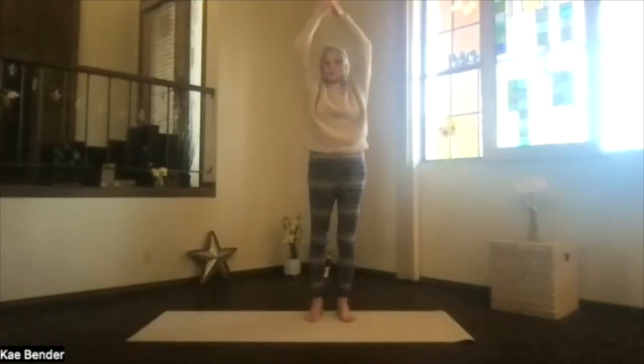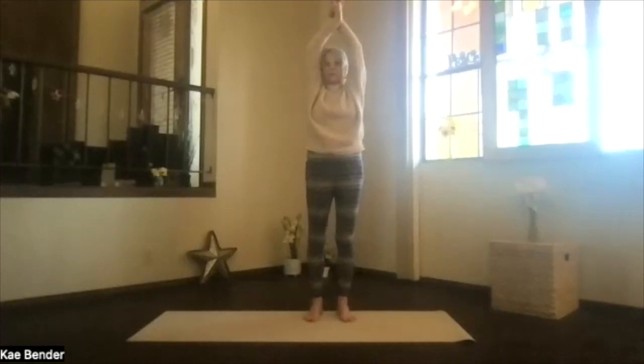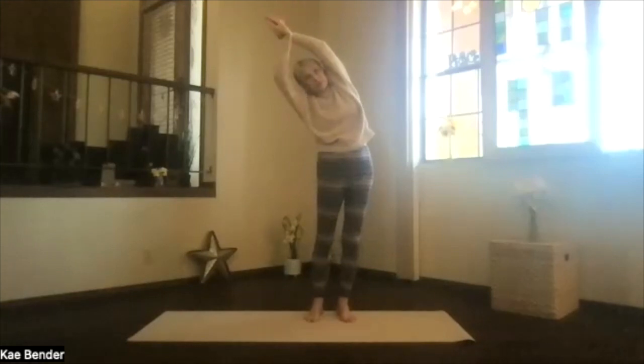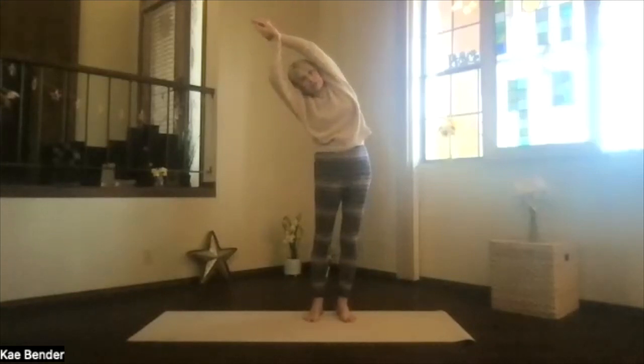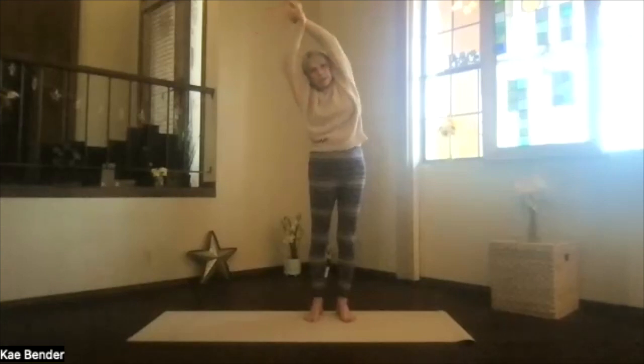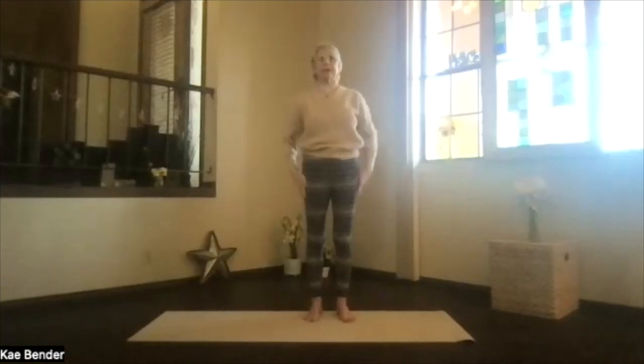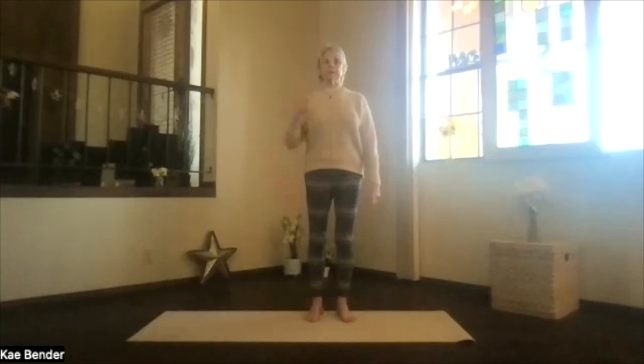Inhale, upright. Switch your arms, keep your shoulders down. And again, arms by your ears and everything straight as you lean to the opposite side. Push the foot you're leaning away from down, out through the head and your hands, and make sure your shoulder doesn't lean forward. Then inhale back upright. Shoulders are down, bring your arms out, and back into mountain pose. Feel your sides a little bit more open after that lateral motion to your spine.